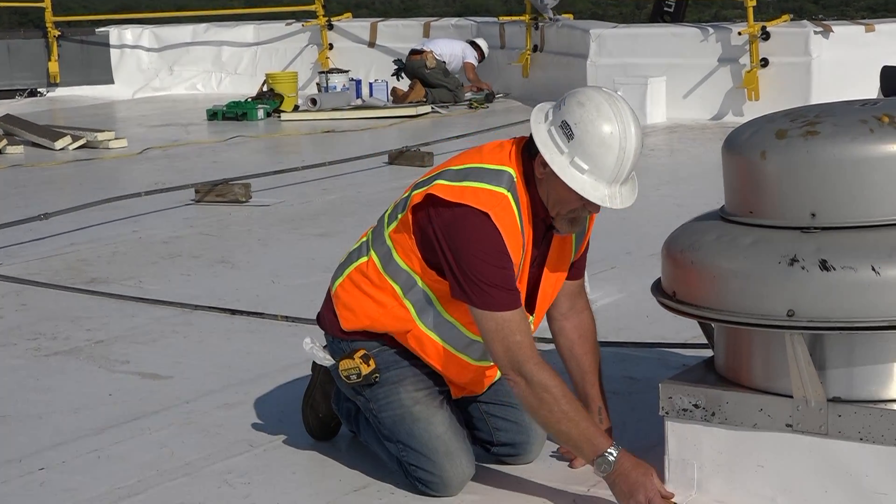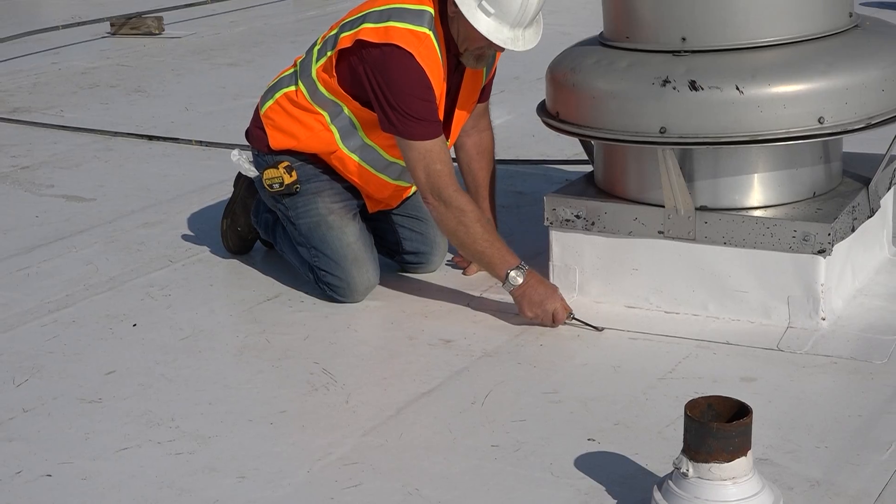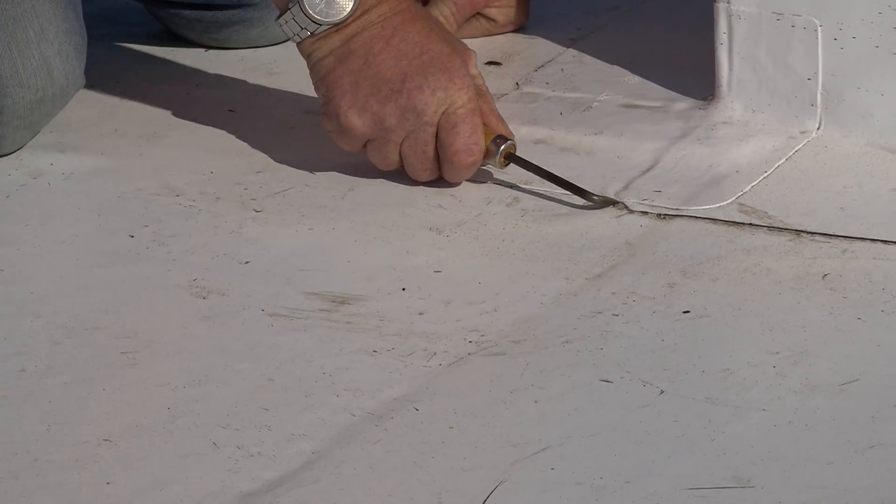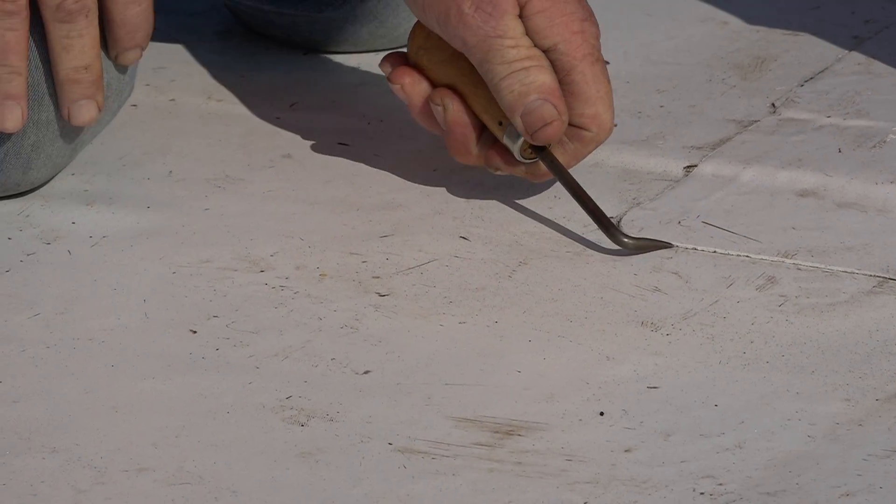When you probe, you want to apply a fair amount of pressure on there. Literally, you're going to probe every joint that's been welded.